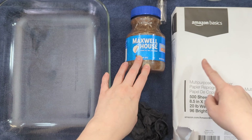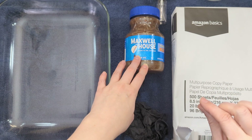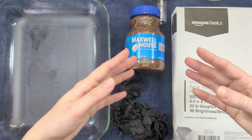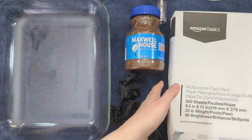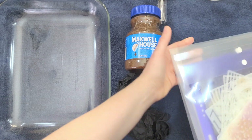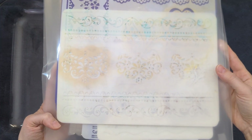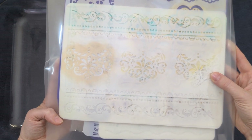I'm using Amazon Basics copy paper. It is a 20 pound copy paper, fairly thin. Once the coffee dye and water saturate it, it does feel just a little thicker. It's fairly inexpensive. I've got my pack of stencils here. I've got a bunch of small ones but I'm mostly going to be using the big ones — they're about the same size as a sheet of paper, which I like for this technique.